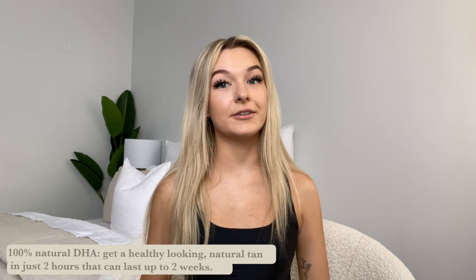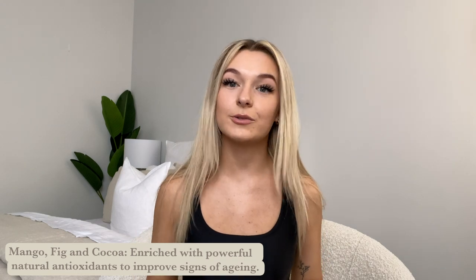The tan can last up to two weeks if you look after it properly. Raw virgin coconuts help hydrate and firm the skin — my skin is very dry-prone but it's feeling very hydrated and smooth right now. Even my shoulders, which are prone to dryness and scratches from my birds, feel smooth. Mango, fig, and cocoa are enriched with antioxidants and help improve the signs of aging — which is amazing.